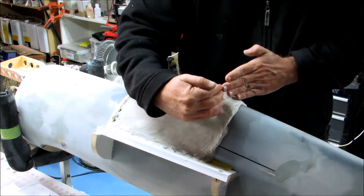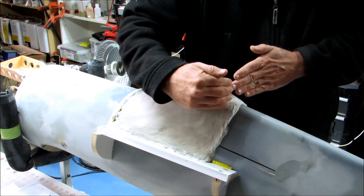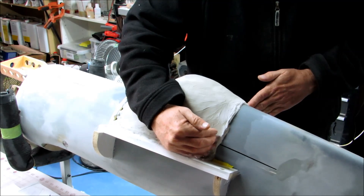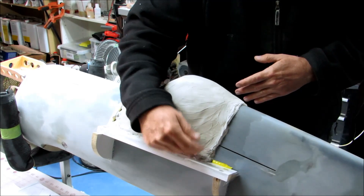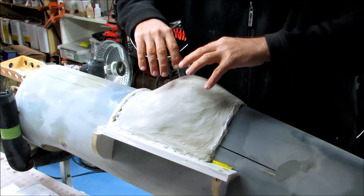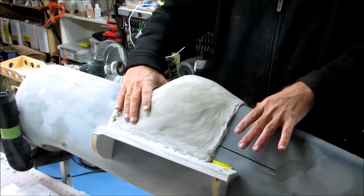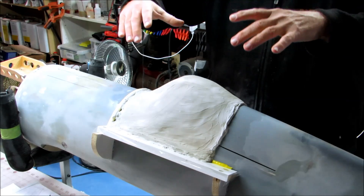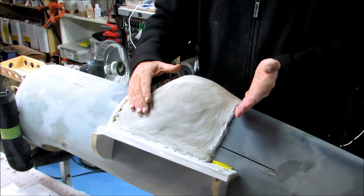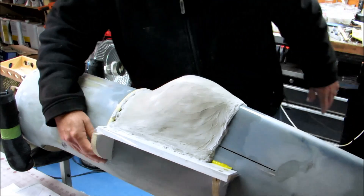That doesn't leave much room for me to arrange things such that the final plug has at worst a 90-degree angle here to the base plate. When they pull the vacuum plastic canopy over the plug, it needs to be able to come back off the plug. I can't do that when we've got this negative undercut shape that's in here right now.